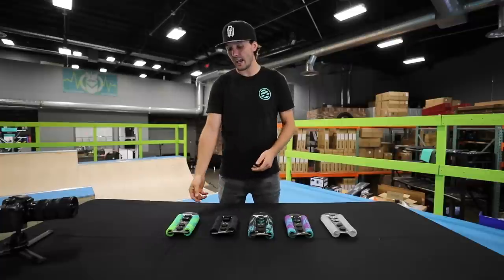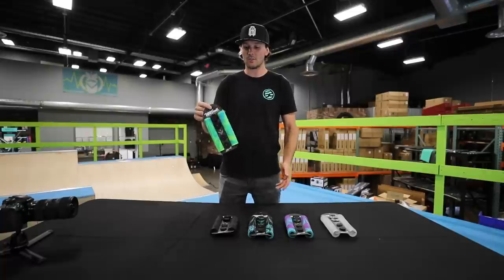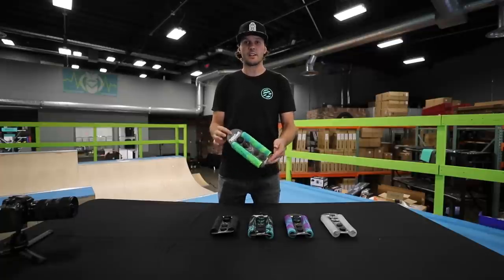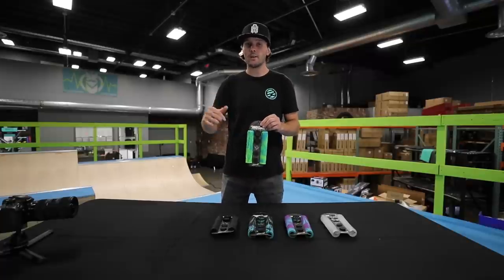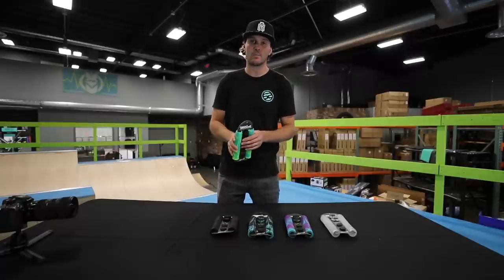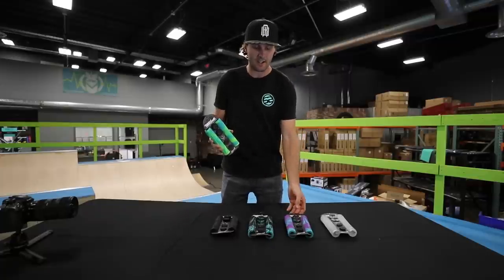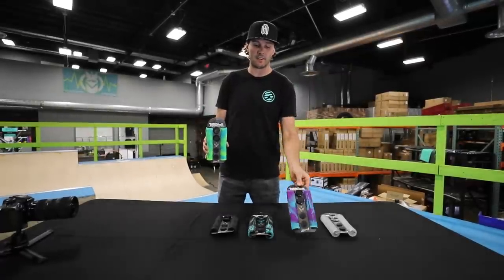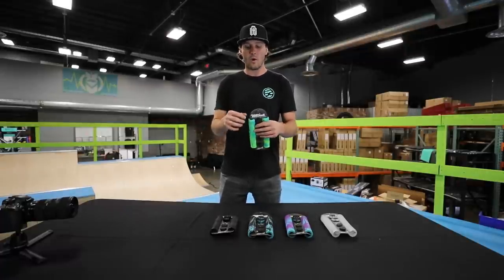I want to say a huge thanks to Envy on behalf of Will for giving Will a signature part — huge congratulations to Will. Will, you designed these amazingly, I'm really really proud of you bro, and if anybody deserves a signature part it's you. If you guys want to grab these grips they will be available here at Scooter Zone or at www.thescooterzone.com. They're not quite available yet to purchase but as soon as they are we'll make sure to get a ton of these in every single color.